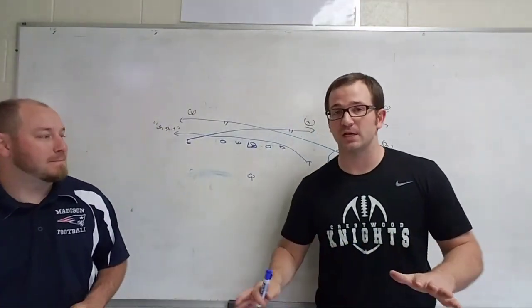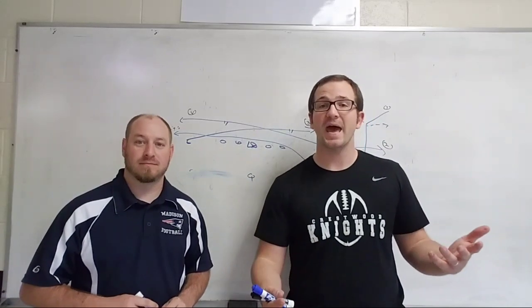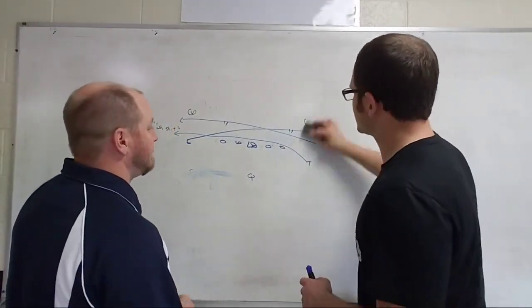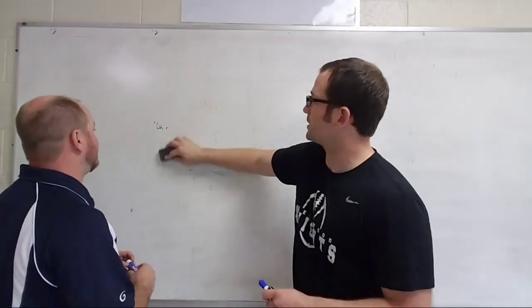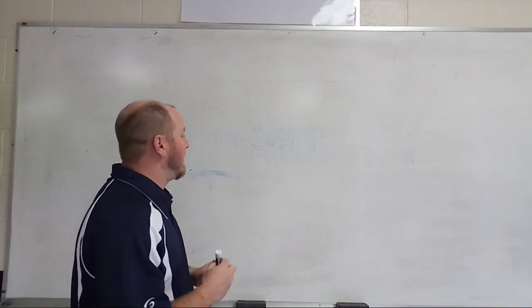Since we're both air raid aficionados, what we're going to go over is our favorite air raid pass. Coach is going to take it up and erase that drawing.